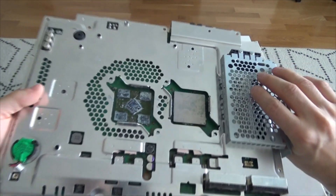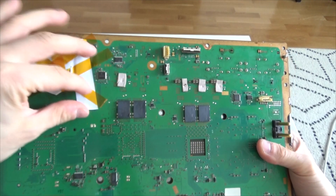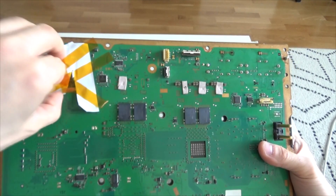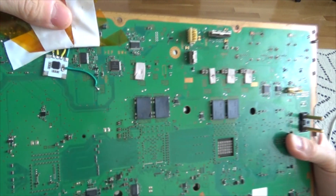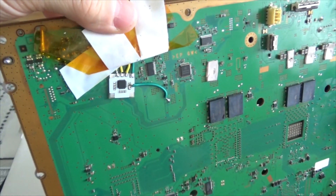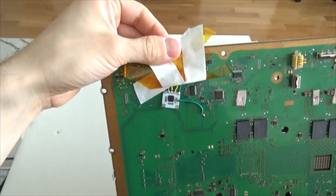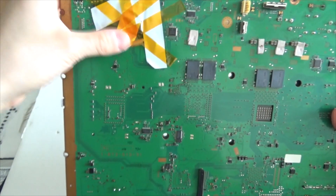So how is this possible? Well, the key component is hiding right here. And I'm just gonna show you what it looks like. And there it is. So with the help of this little guy, you can now pretty much swap any type of faulty RSX.